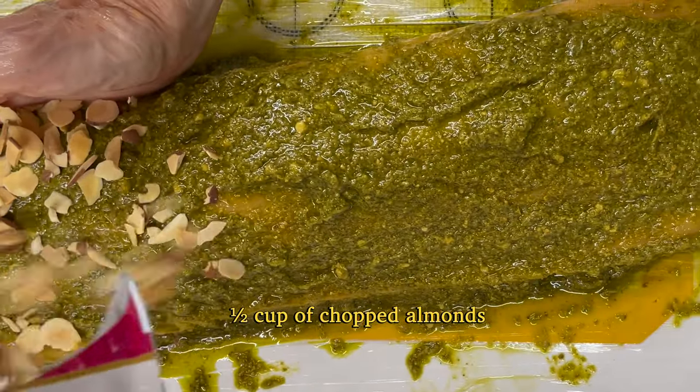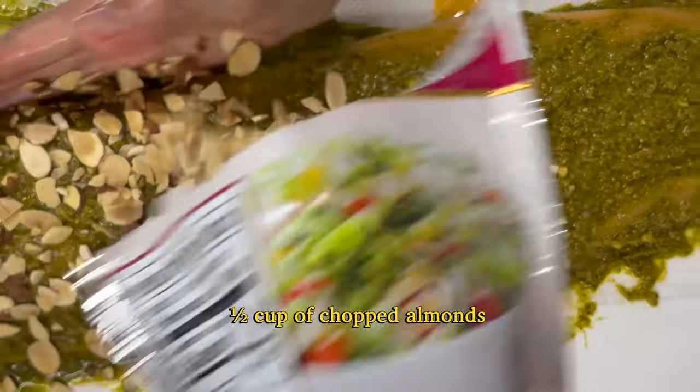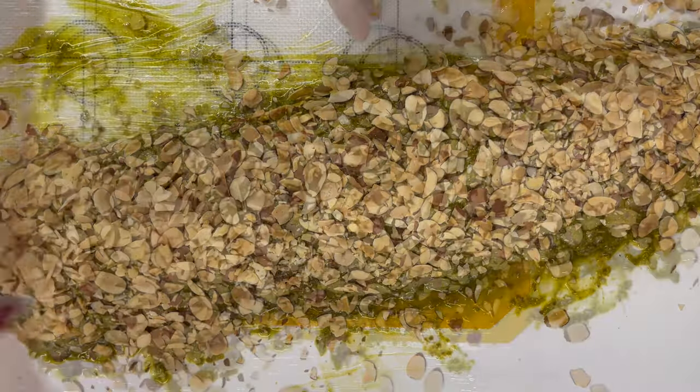You add the chopped almonds — which I already bought chopped — or the pine nuts like I said. This will have it ready for you to just bake once you are ready.